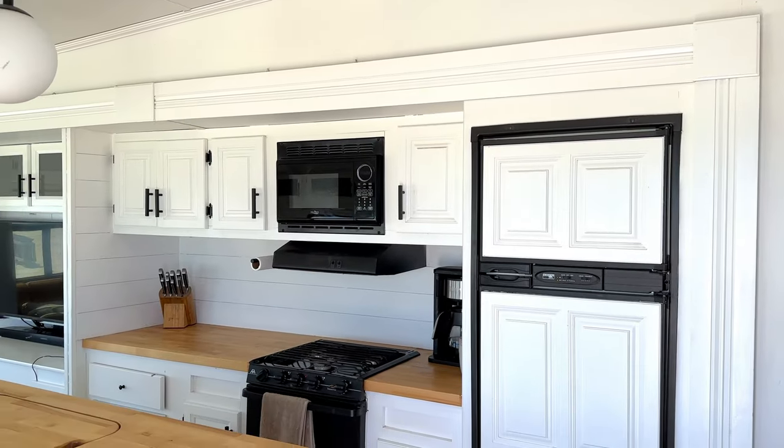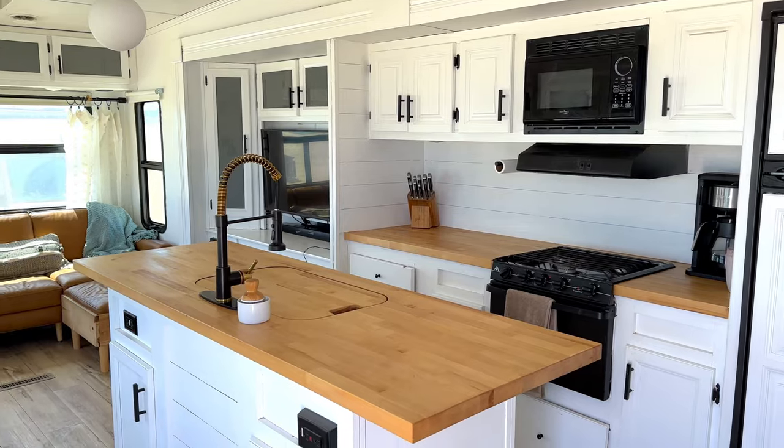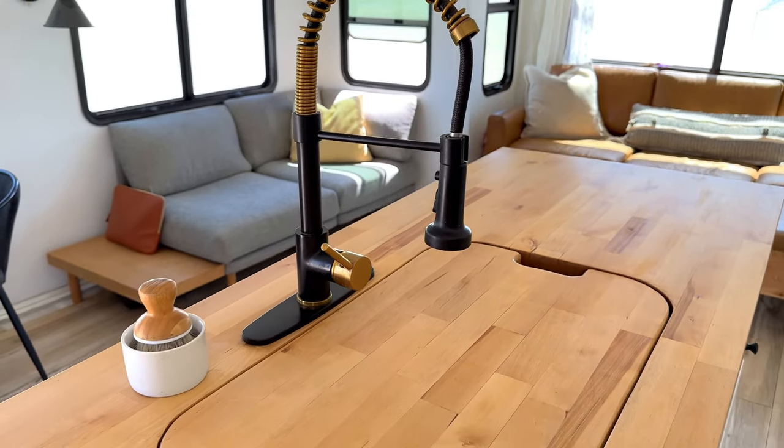Let's start in my favorite part of our renovation — the kitchen. As you can see, we did these butcher block countertops, which we did completely ourselves with an unfinished slab of butcher block from Home Depot. We cut out the sink hole ourselves, which was a whole adventure. It works great for giving us extra counter space, also to hide dirty dishes. We finished it with the Wacko butcher block countertop oil and finish, which protects it and also doesn't give it that super shiny look, which I like.